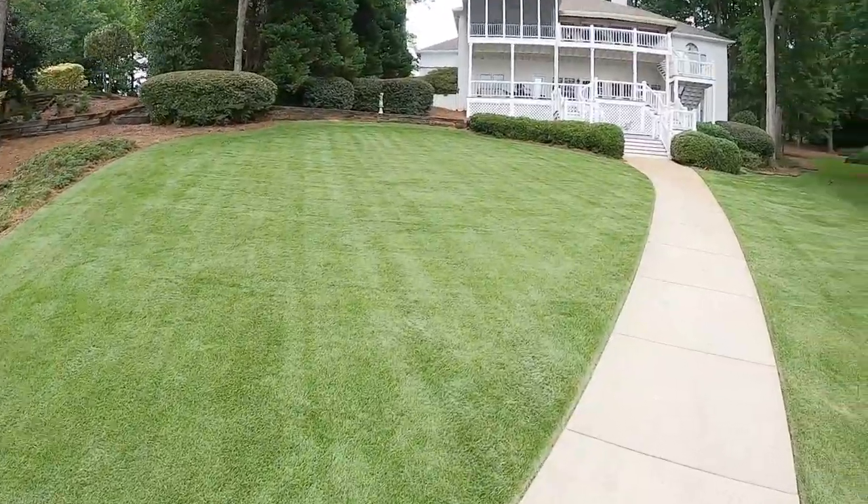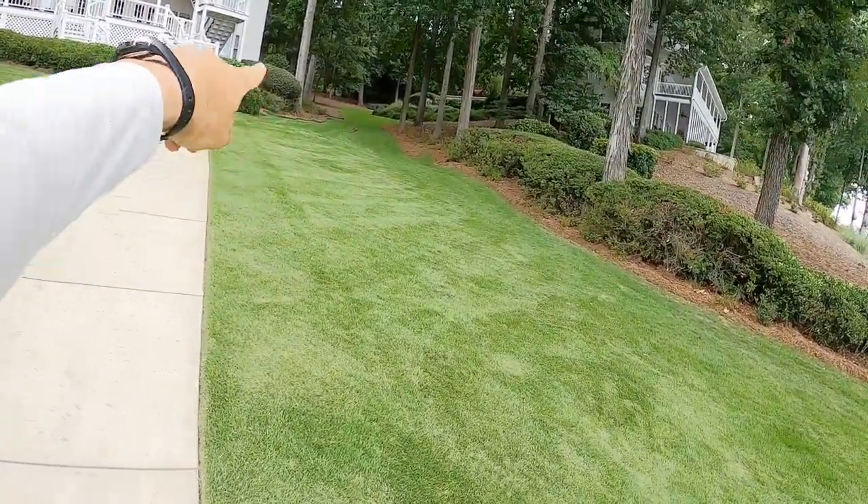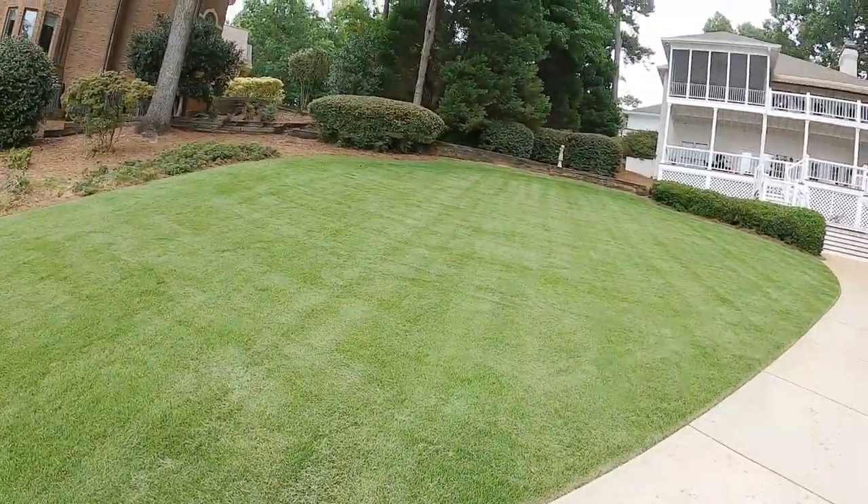Looking real good — still got to do some more blowing up there in that little bank, there's a few leaves, and I'll blow that on my way up. We're almost out of here. Double-cut, it looks good, even though a double-cut still leaves a lot of clippings and it's a weekly yard.